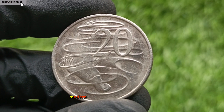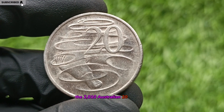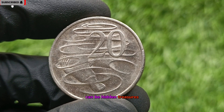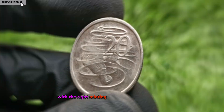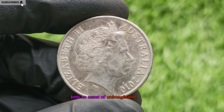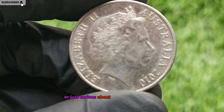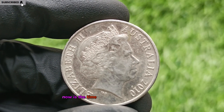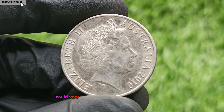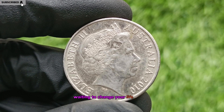The Final Word: Modern Rarity With Explosive Potential. The 2010 Australian 20-cent coin is a perfect example of how modern coins can be hidden treasures. With the right minting error or flawless condition, it transforms from spare change into an asset of unimaginable wealth. Whether you're a serious collector or just curious about what's in your pocket, now is the time to search through your coins. The 2010 20-cent could very well be the next million-dollar discovery, waiting to change your life forever.